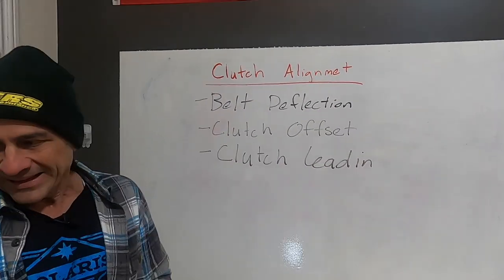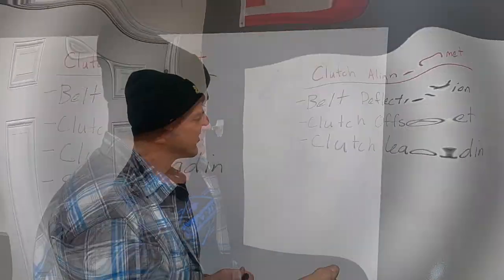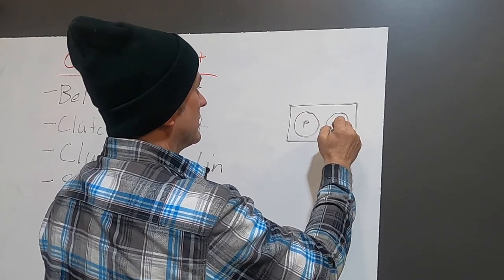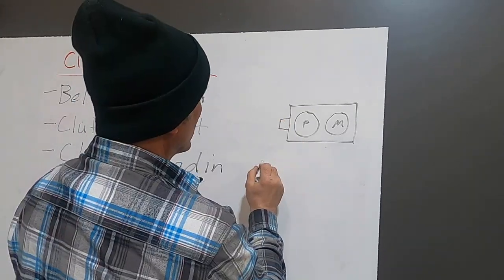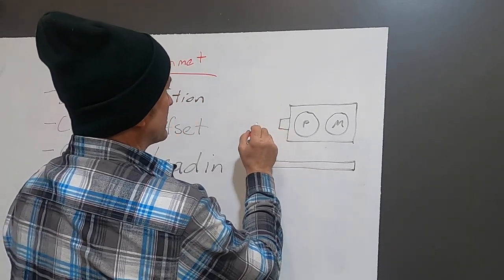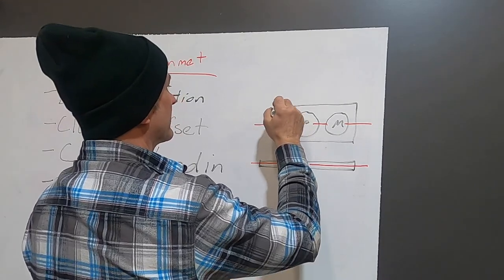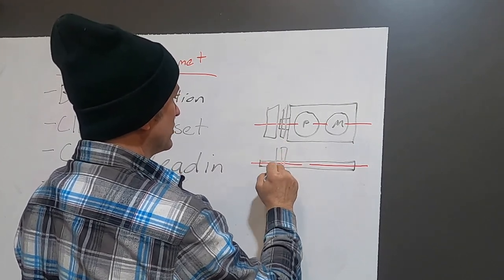The next thing you need to understand is clutch lead-in — this is something that's not talked about very often and it's a little bit more complicated. To explain lead-in: imagine looking down onto the top of your engine. You have your PTO cylinder and your mag cylinder, with your crankshaft coming out. Essentially parallel to that, you have your jackshaft. Each of these has a centerline — the crankshaft centerline and the jackshaft centerline. Your primary clutch sits on the crankshaft, and your secondary clutch sits on the jackshaft, with the belt running between them.